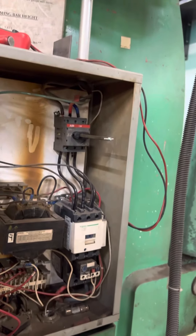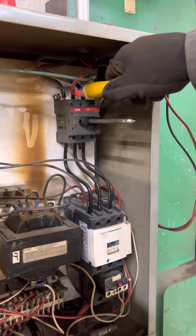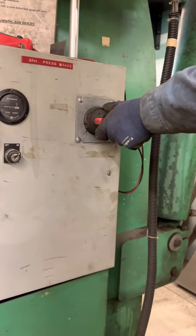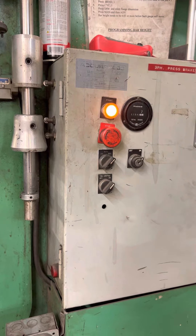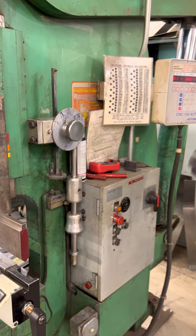Now we can check for power up top. Power up — we got power below. We won't have it here yet because it's off. Close it up, turn it on. Any questions? Talk to somebody. Thank you.